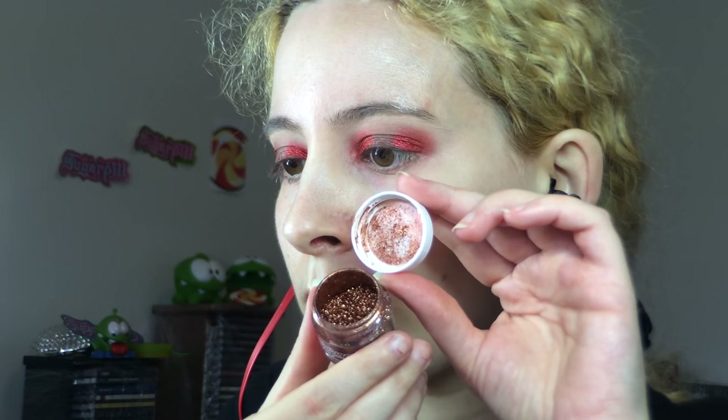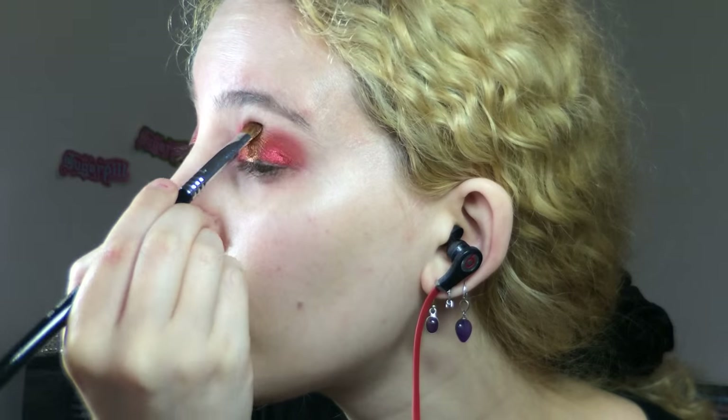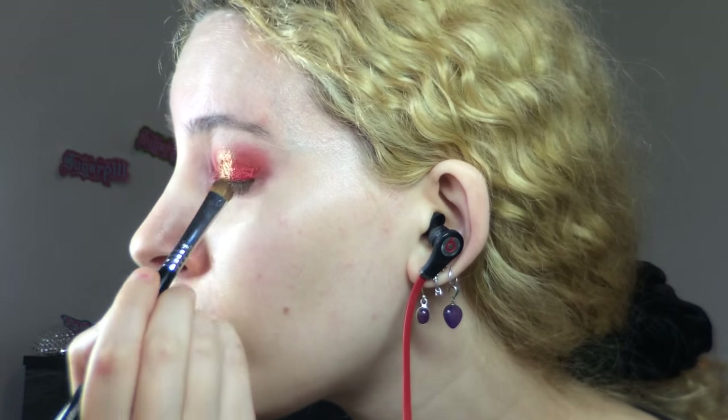For the centre I took out the Sugarpill Loose Pigment in Penelope, using the same method as with the red pigment but with the Sigma E57 firm shader, and painted the chunky copper pigment over the remaining space of the lid, taking it up into the crease as well. I also used the stiff brush with the red pigment to blend, and tapped each of the brushes over the line where the colours meet to blur the seam, adding a bit more red pigment to help. I worked on the crease bringing the copper up further, blending the edge out with the Makeup Geek Outer V brush and using the fluffy blending brush with the residual transition shade to totally soften the edge.